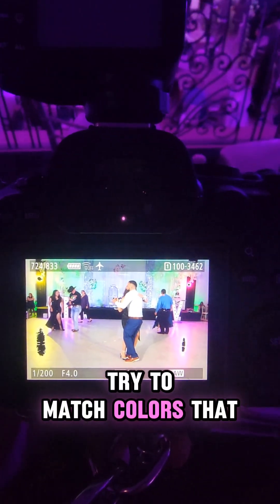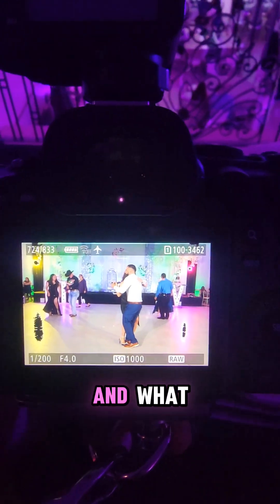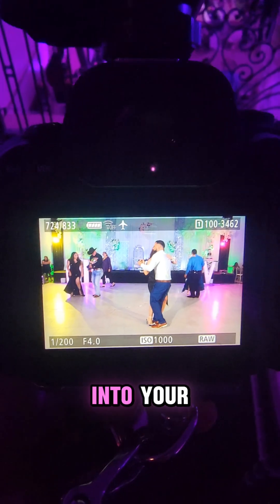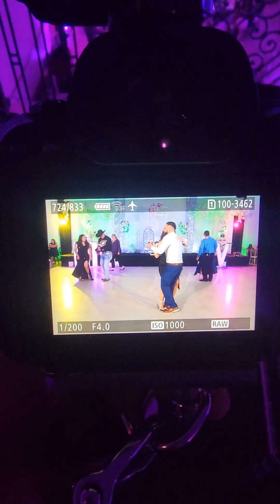Play with it. Don't be afraid to add some gels into your pictures.